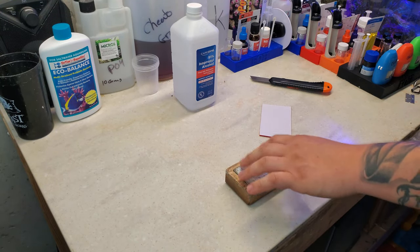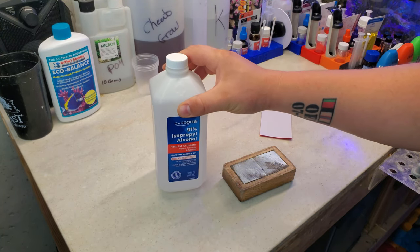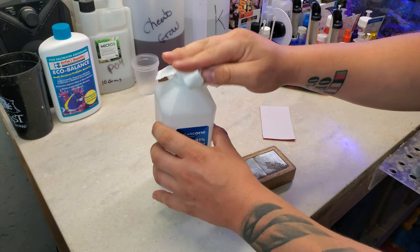Now time to clean off the magnet with one last run through with the rubbing alcohol. This is just to get any kind of oils or anything off the magnet so the adhesive sticks pretty good. Let's get that done.